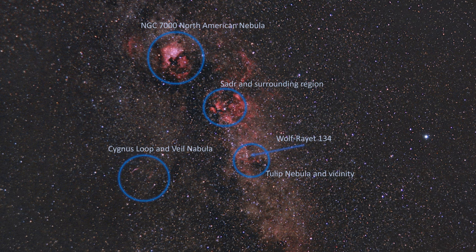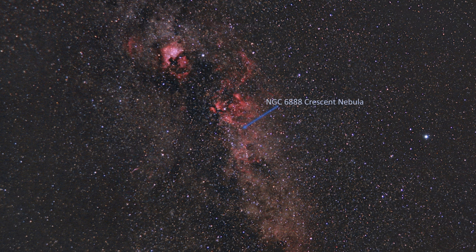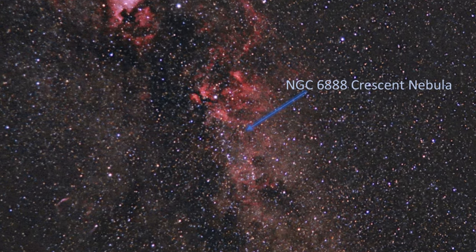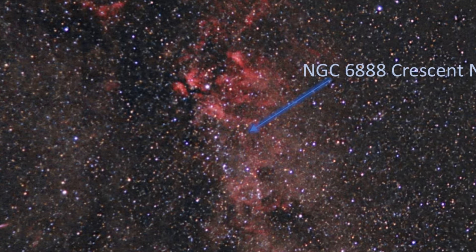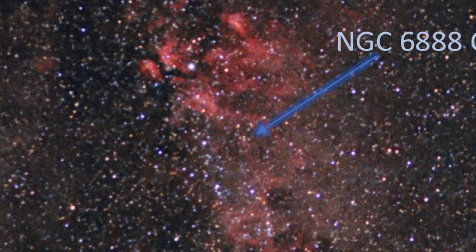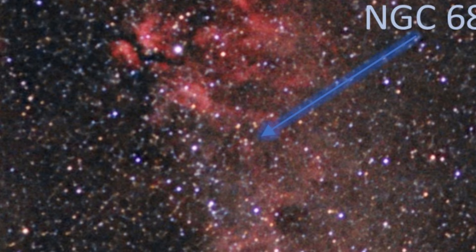The Crescent Nebula itself sits partway between Sadr, within the constellation Cygnus, and Eta Cygni, which is a star to the south and west of Sadr. You can find the Crescent Nebula by identifying four stars that form a parallelogram about halfway between the star Sadr and the star Eta Cygni.